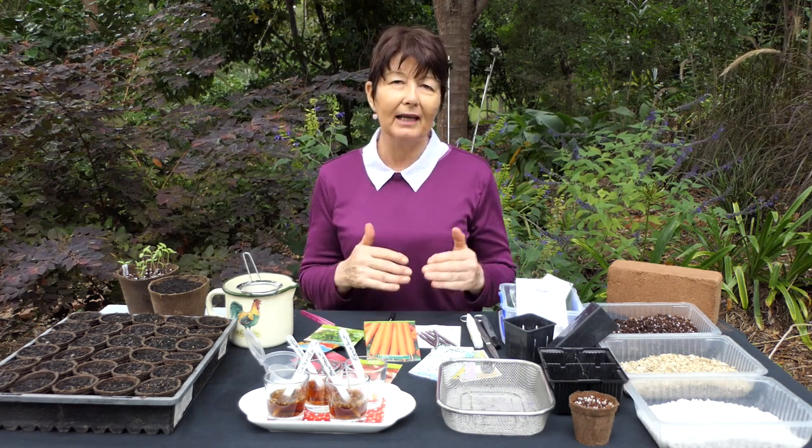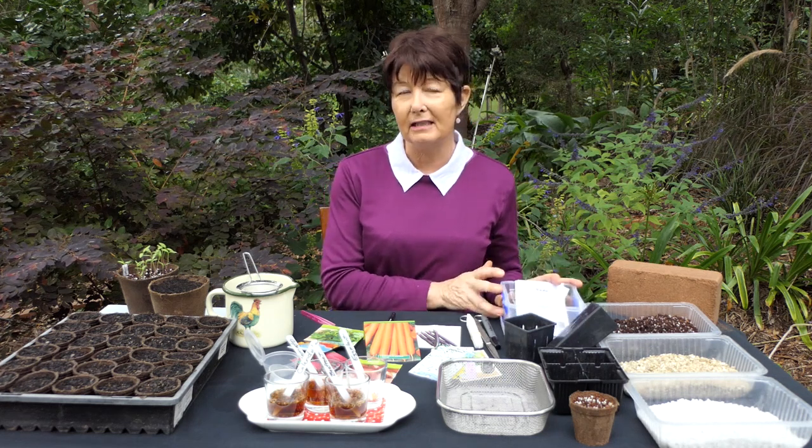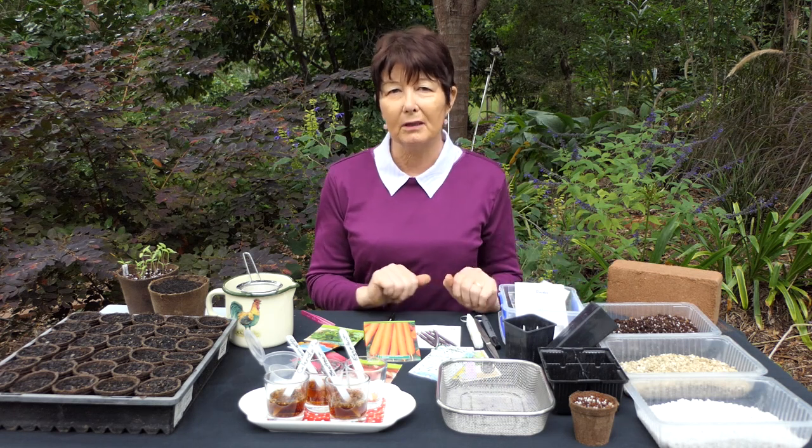So check the use-by date and make sure when you buy seeds that you plan to use them within that season or at least within the next two years, and always store them in a container in a cool place out of sunlight. I store mine in sealed containers, usually in the bottom of the fridge.